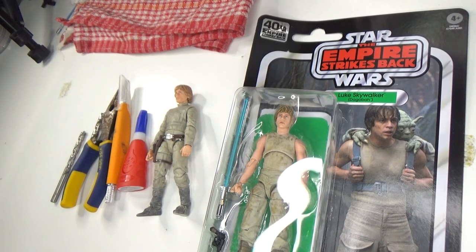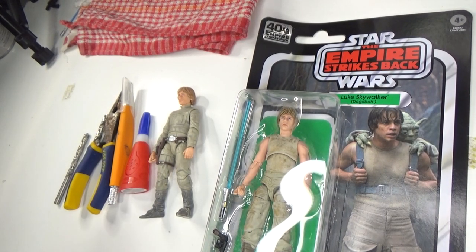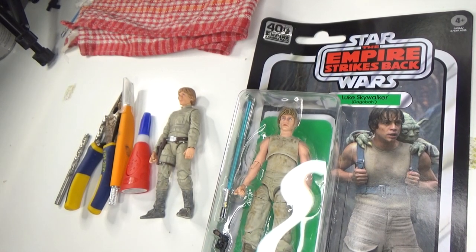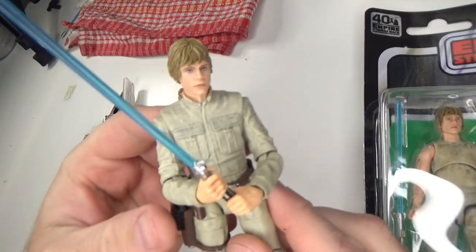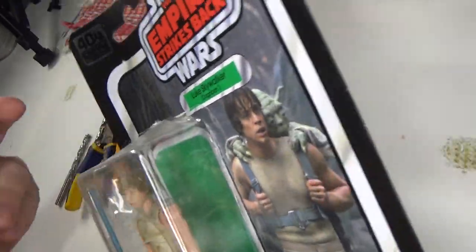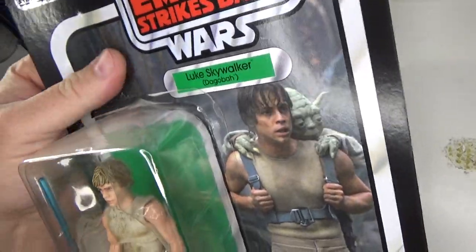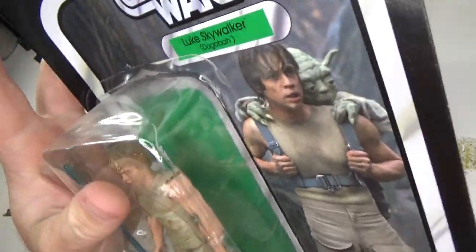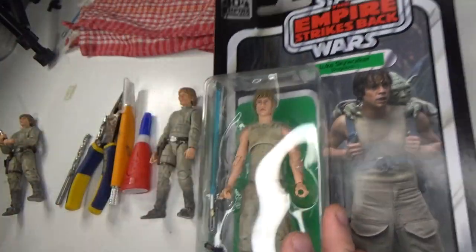Hey Star Wars fans, welcome back to another video. Working on a little bit of a project today. Earlier in the week - I was late last week - I got a few of these thanks to Bulletproof Villain. You know, they're slightly damaged card backs, a little bit warped, obviously damaged in transit, and he was letting them go cheap.